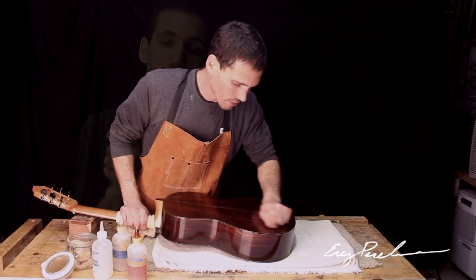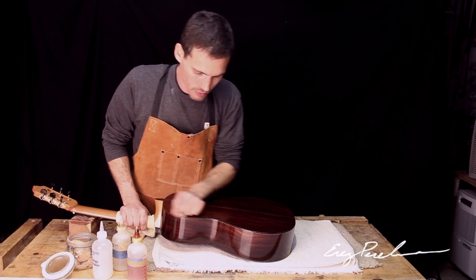French polishing is one of the most critical parts of a fine handmade guitar because of its very special qualities. First of all, French polish is a technique of applying shellac, which is derived from the seedlac beetle in India.